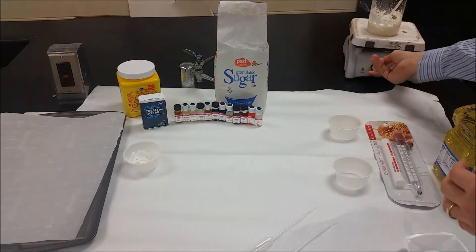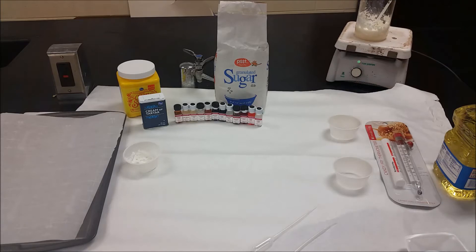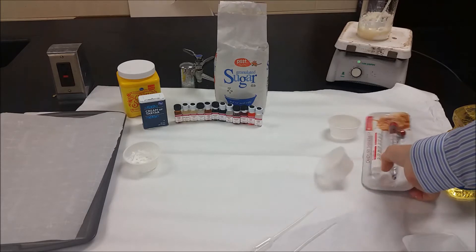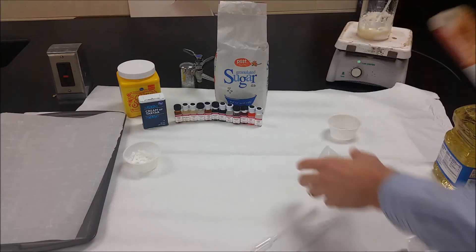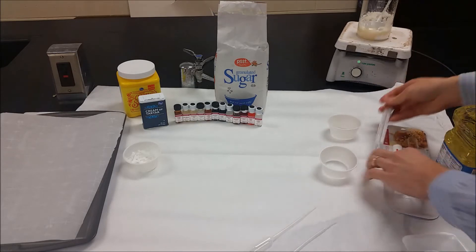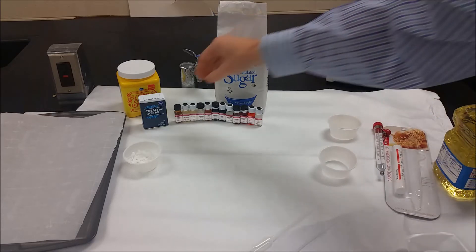We're going to set that on a hot plate and crank it up to 10, allowing it to mix and heat up. Eventually it gets into boiling range, and as it boils it's going to continue to heat up. We're going to go until it hits 130 degrees, and we'll measure that with a candy thermometer.